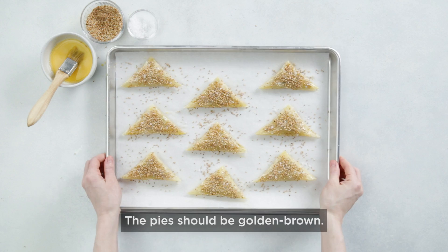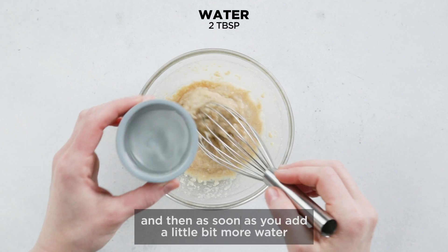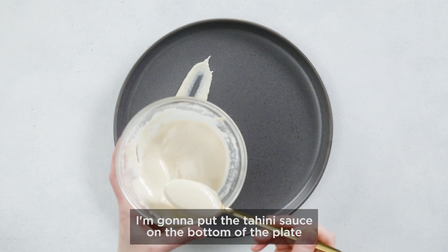While they're baking, I'm going to make my tahini sauce. In the beginning, when you add the lemon juice, it's going to look really broken and shiny. And then as soon as you add a little bit more water or lemon juice, it's going to become creamy looking.